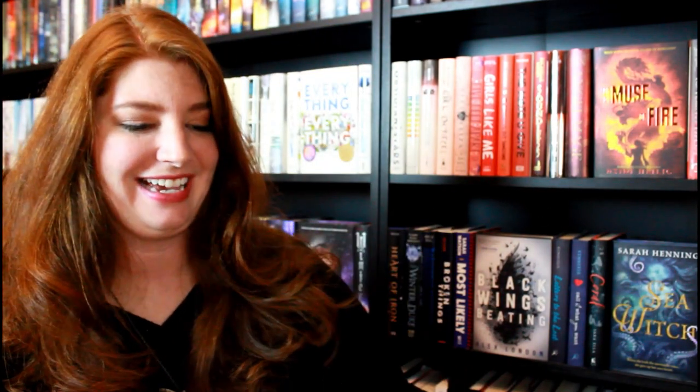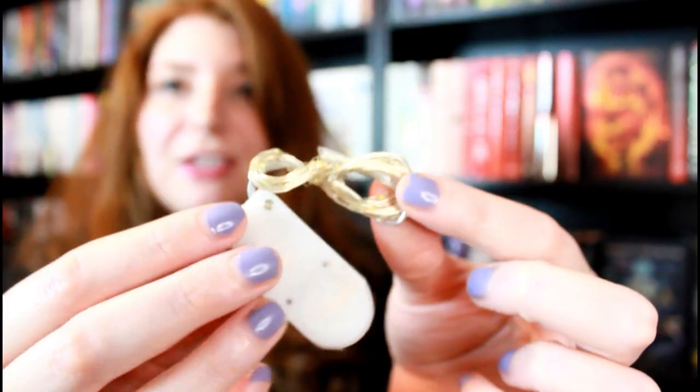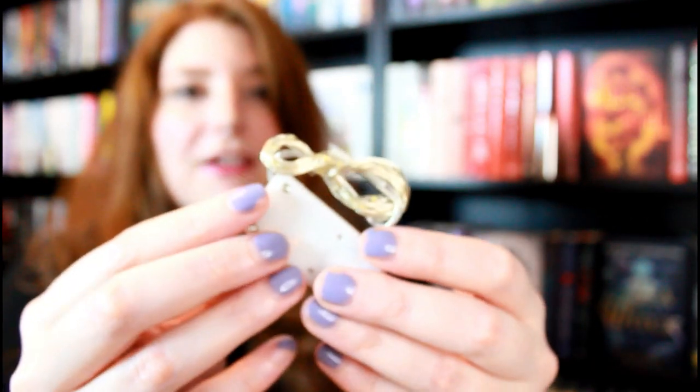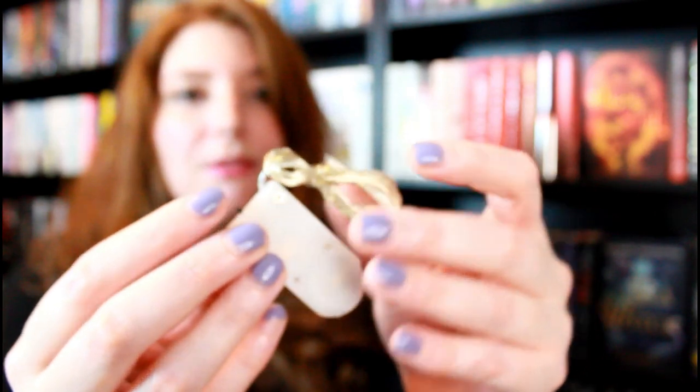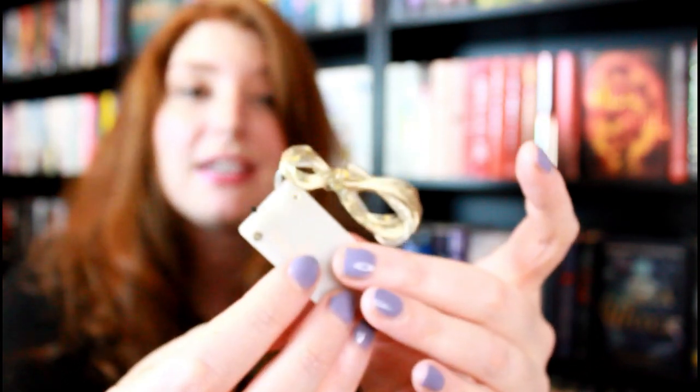Oh my goodness, look — we got some string lights! I've needed some string lights. They're very, very bright. They're very tiny, which is perfect because you just need them to be big enough to go with a book in a picture. I really like that the battery is flat so you can hide it underneath the pages or underneath the book and have no issue.